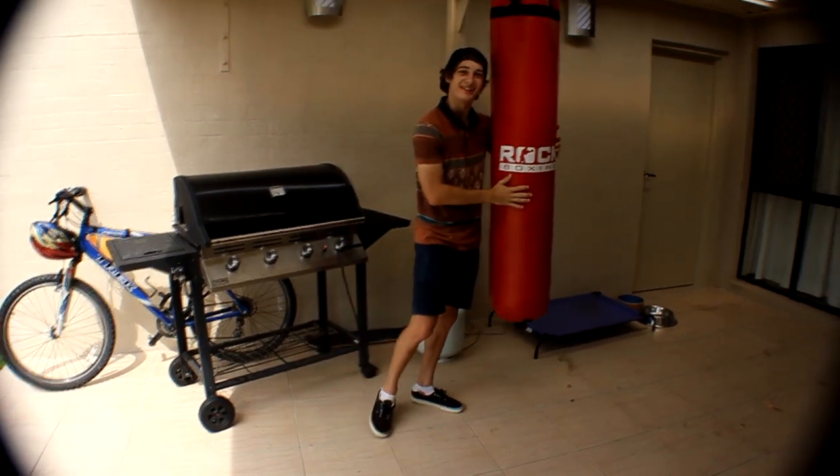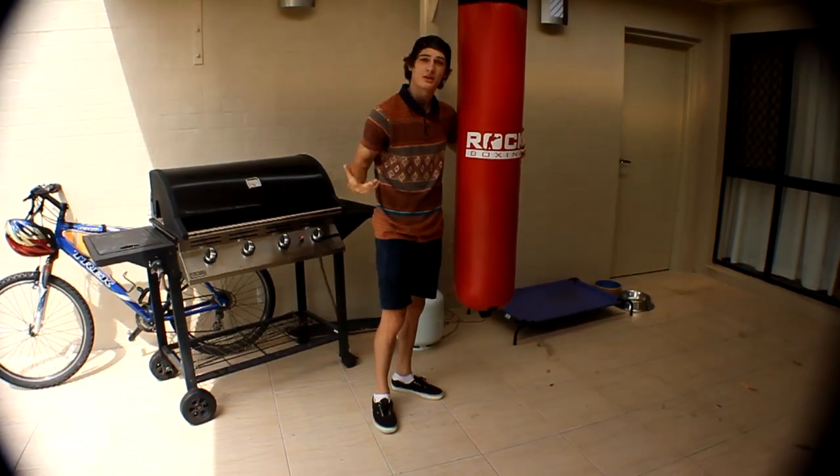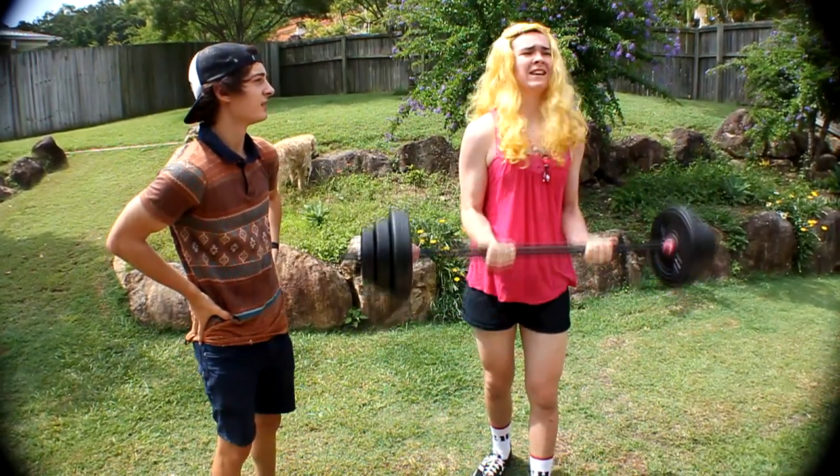The next step is to introduce fitness to your woman. 'Hey honey, want to go for one more set?'